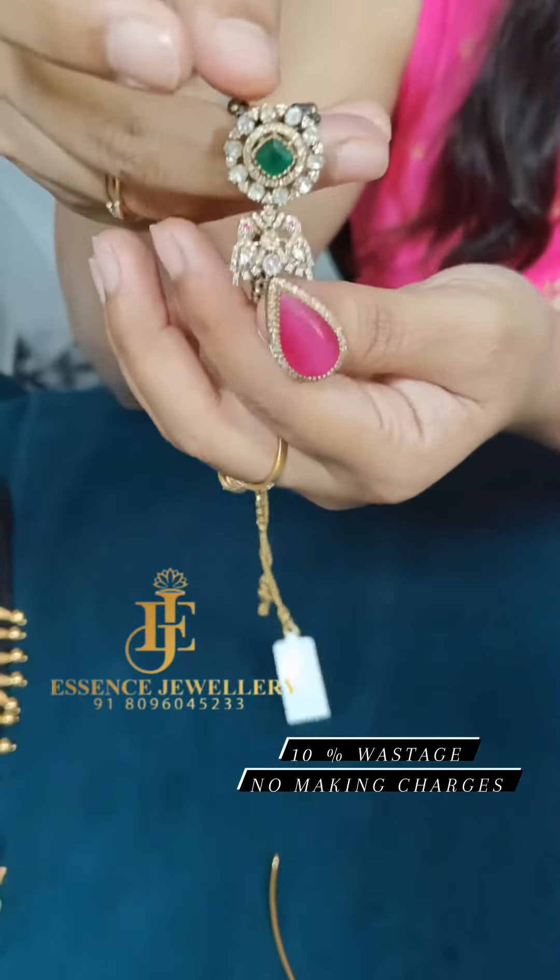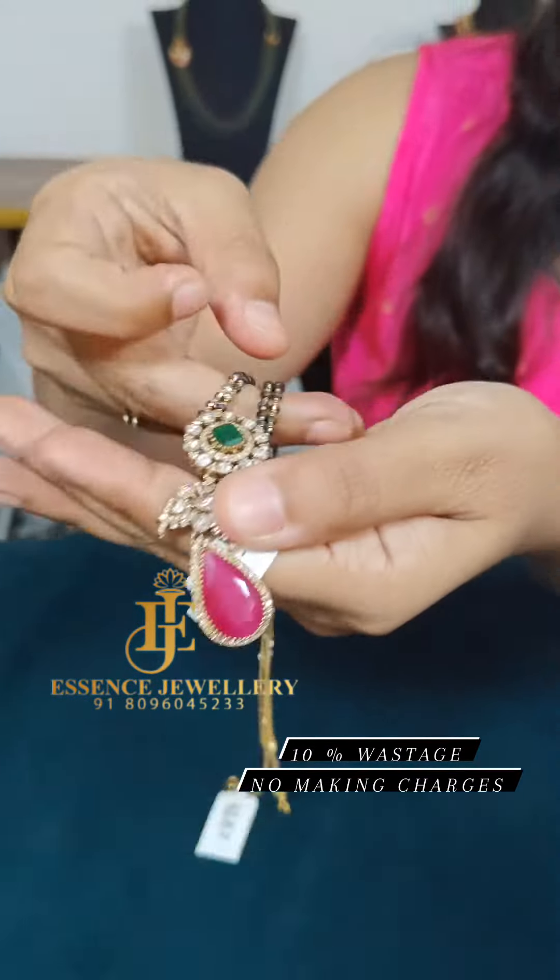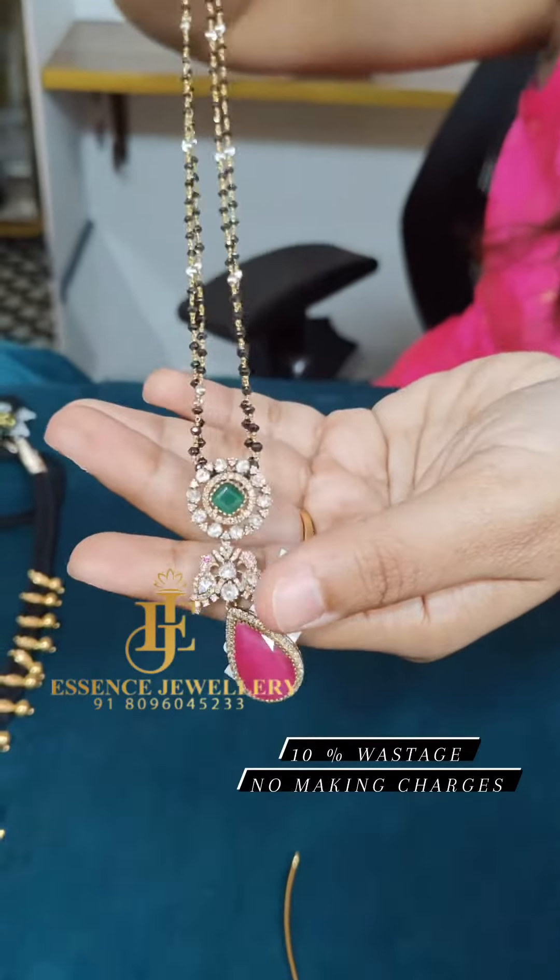This is one more beautiful polki pendant. This is a 3 layer pendant. We have paired it with black diamonds, around 20 inches on the tunnel.